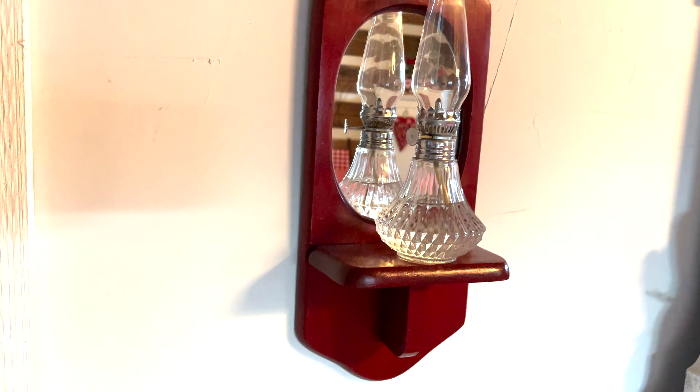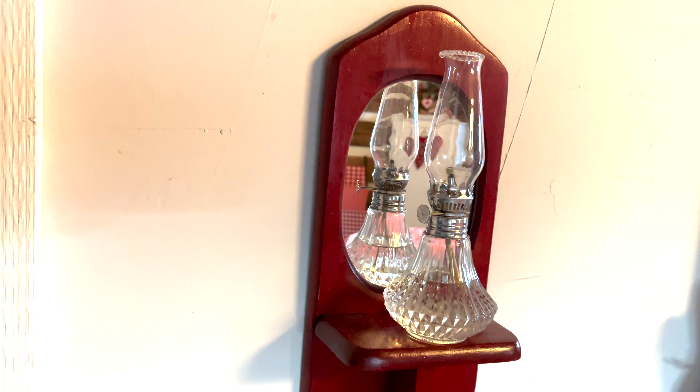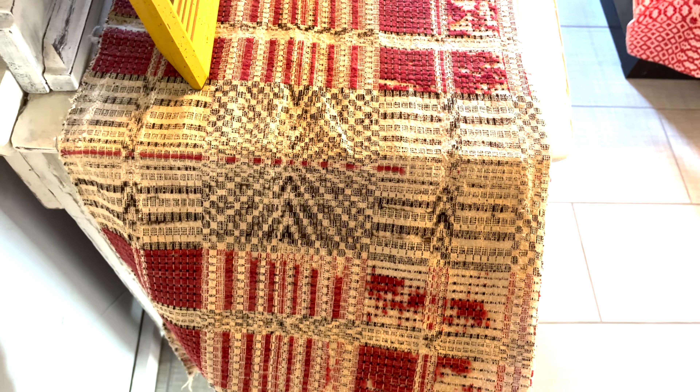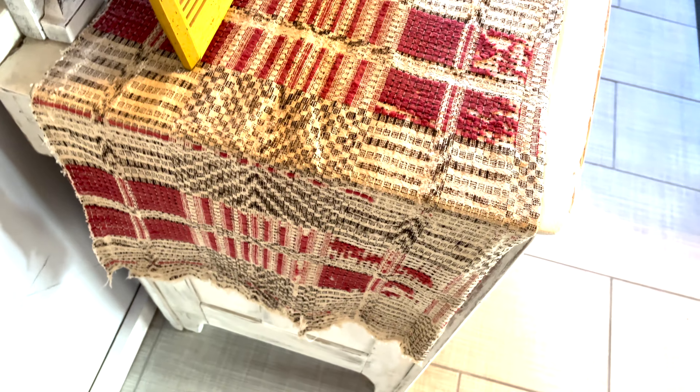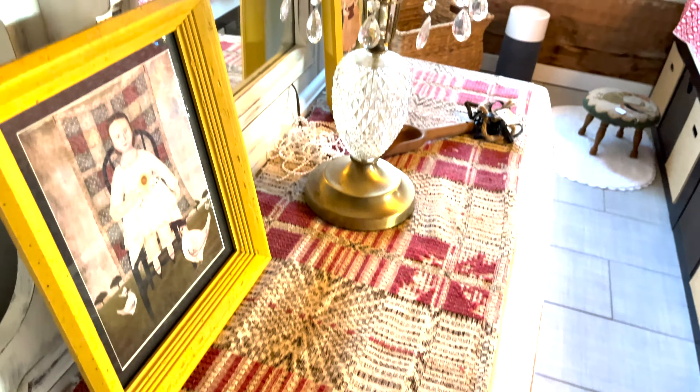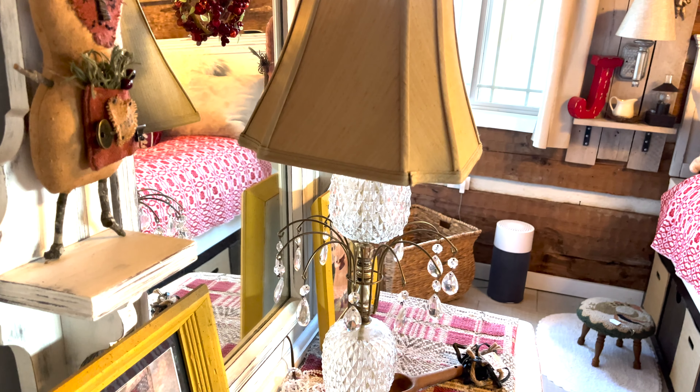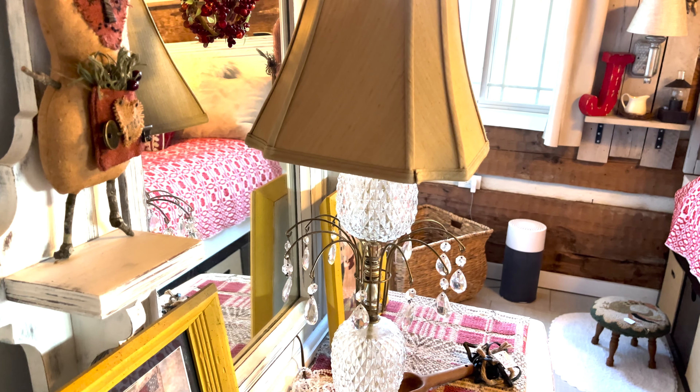I didn't really do anything different with this one — I left this on from Christmas time and I think it still looks nice. Same thing with the lamp. I changed the lamp shade out — I got it from the thrift store for $1.50.